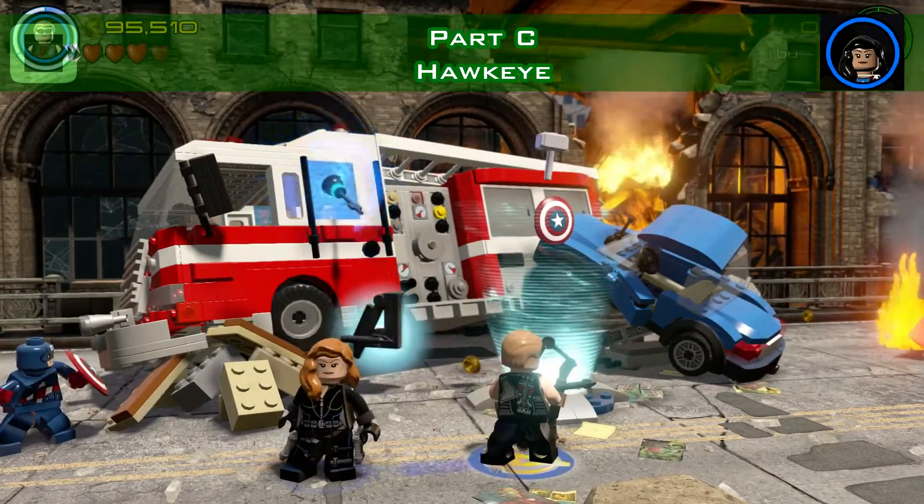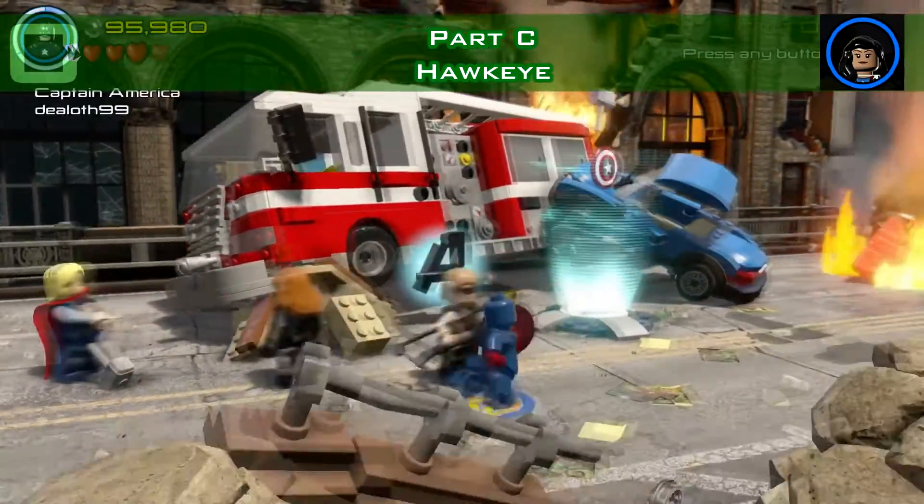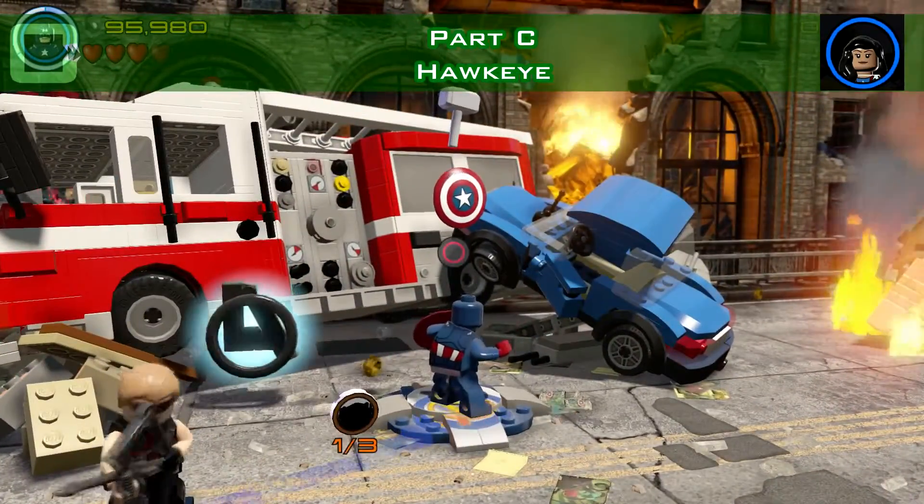Here we have a character token in the fire engine — use Hawkeye to destroy the window and then pick it up.